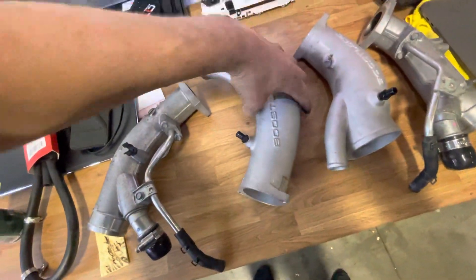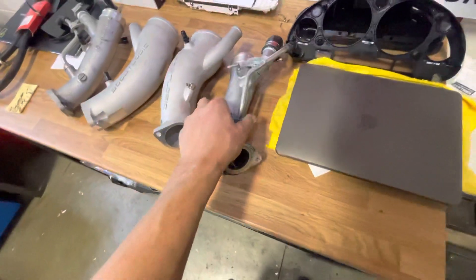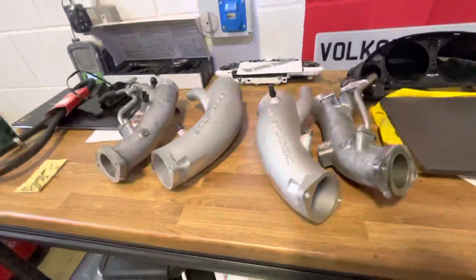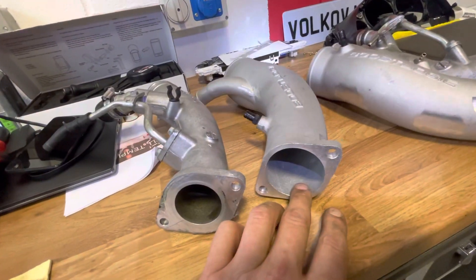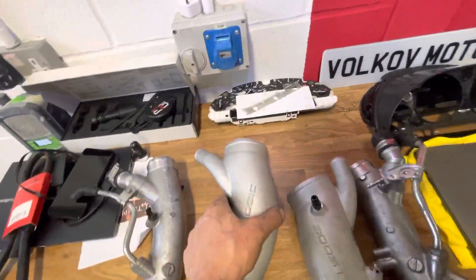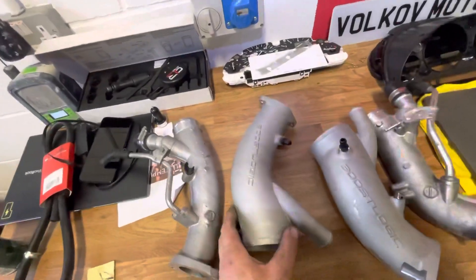That's the difference right there. If I'm not mistaken, it's 58-59mm versus 45mm stock. This is your cold side — cold intake, air filter box, you name it.